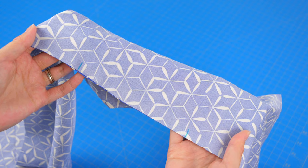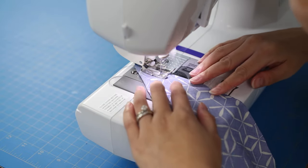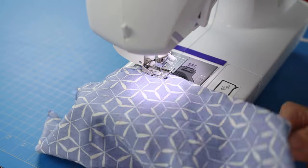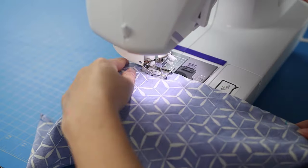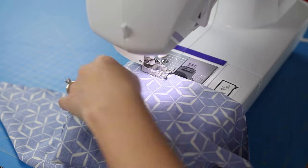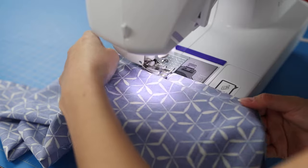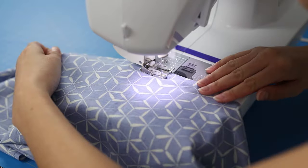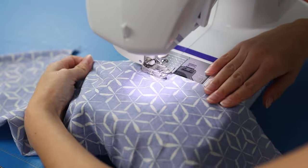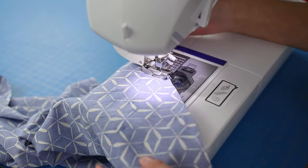Leave about a six-inch opening for turning later — mark that section so you don't sew over it. At the sewing machine, stitch from end to end except for the marked section. Backstitch where you stop and start at the opening so the stitches don't pop out. When you get to the corner, stop with the needle down, pivot, and continue sewing.